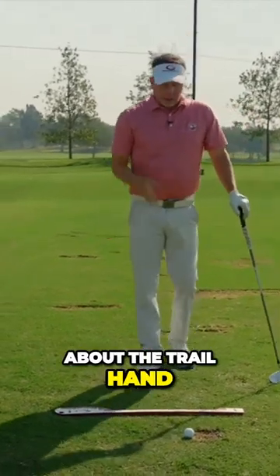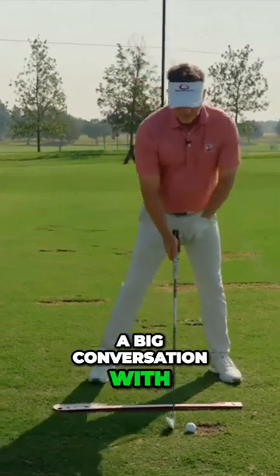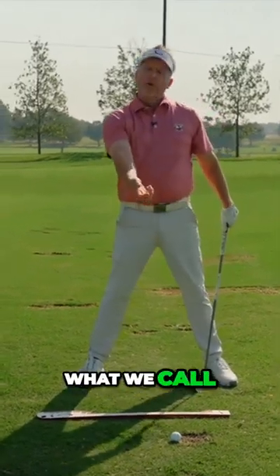Let's talk about the trail hand. Notice, because of tilt — and this becomes a big conversation with the single plane swing — notice the tilt of my body. Notice the trail hand is in what we call an underneath position.